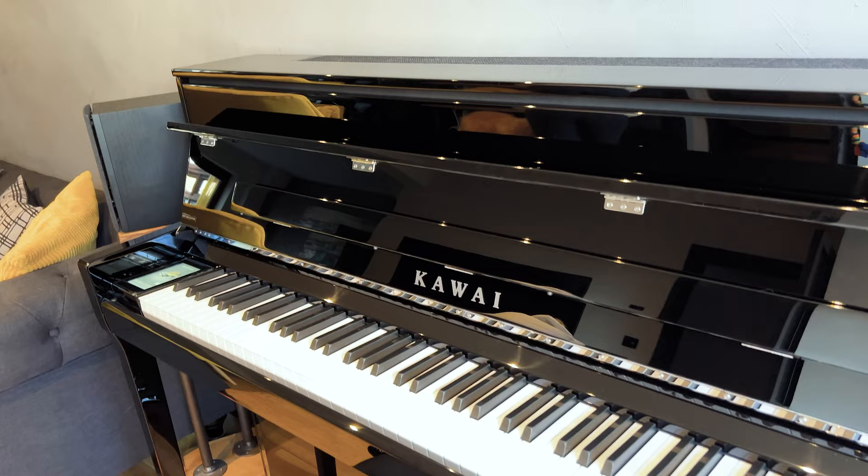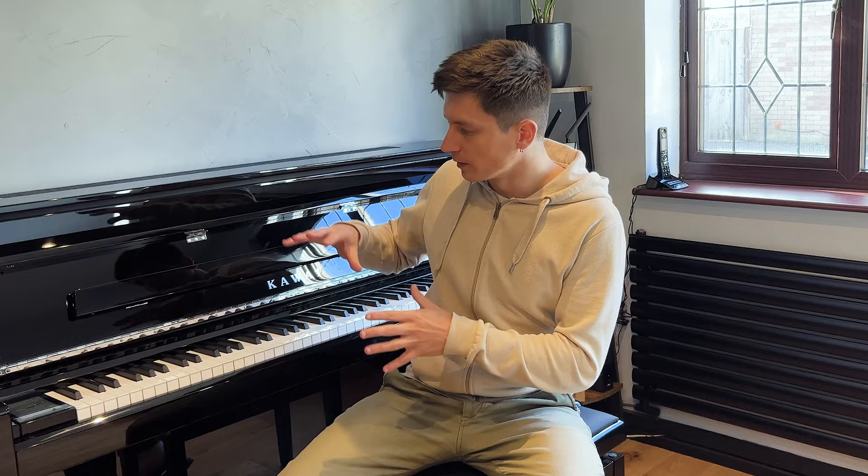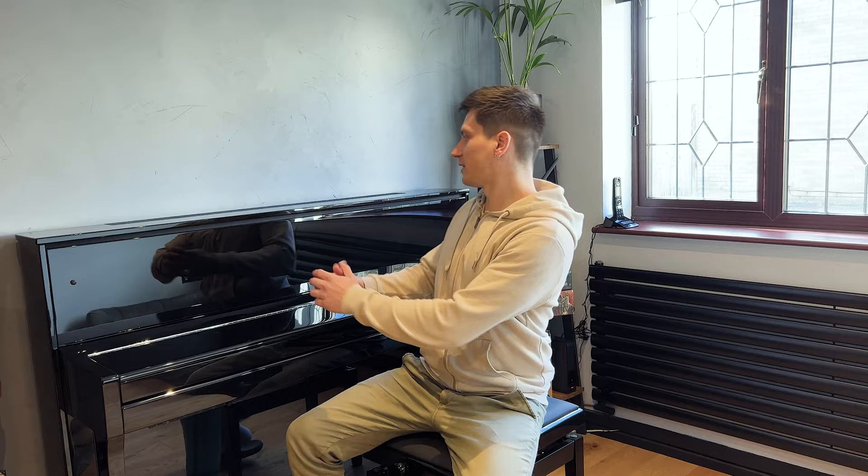The NV5s is a hybrid piano. What that means is it has an acoustic box — smaller than a regular upright acoustic piano, which played a part in my decision. Inside you have real hammers and real dampers. The difference is that instead of strings we have sensors, so the piano plays and feels like an acoustic, but the sound is generated digitally.